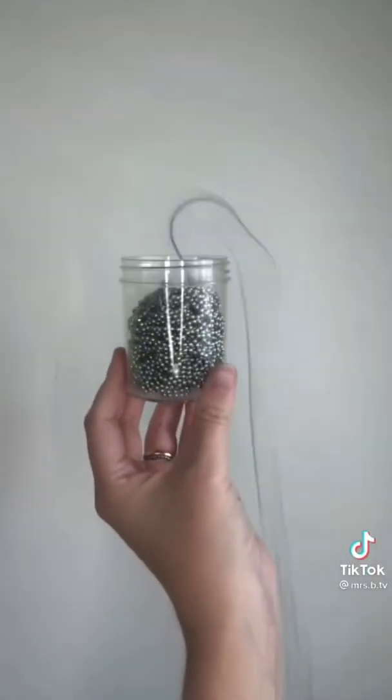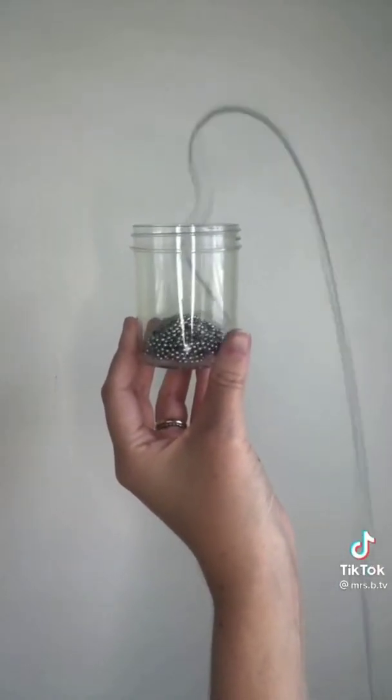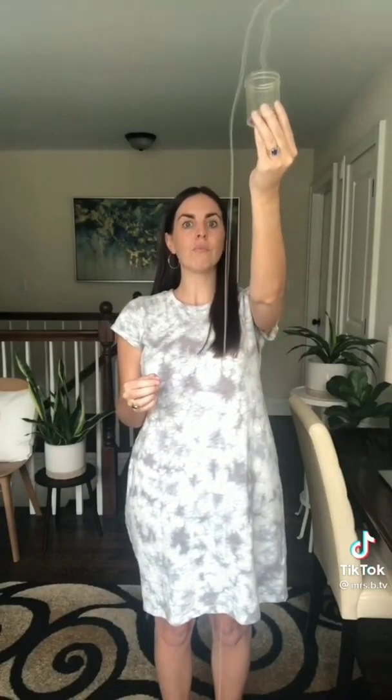This is a chain fountain, also known as the Mold effect, and it's possible because of momentum. The beads inside the jar are traveling very quickly upward, while the beads outside the jar are traveling very quickly downward. The higher you hold the jar, the higher the fountain will rise. Try it for yourself and follow for more science videos.